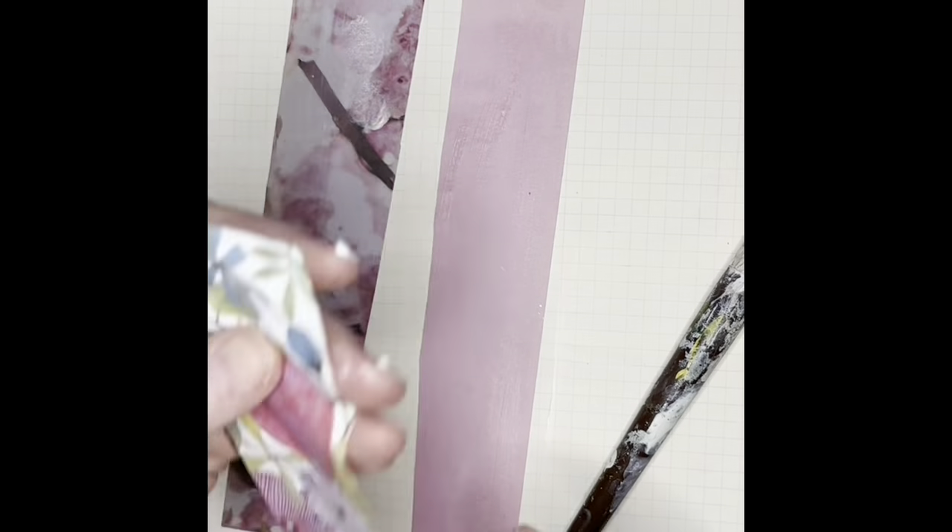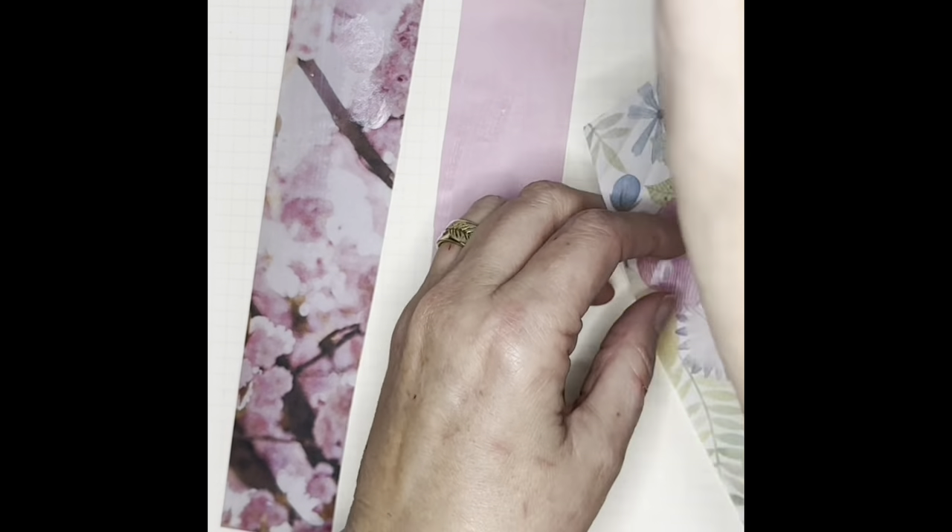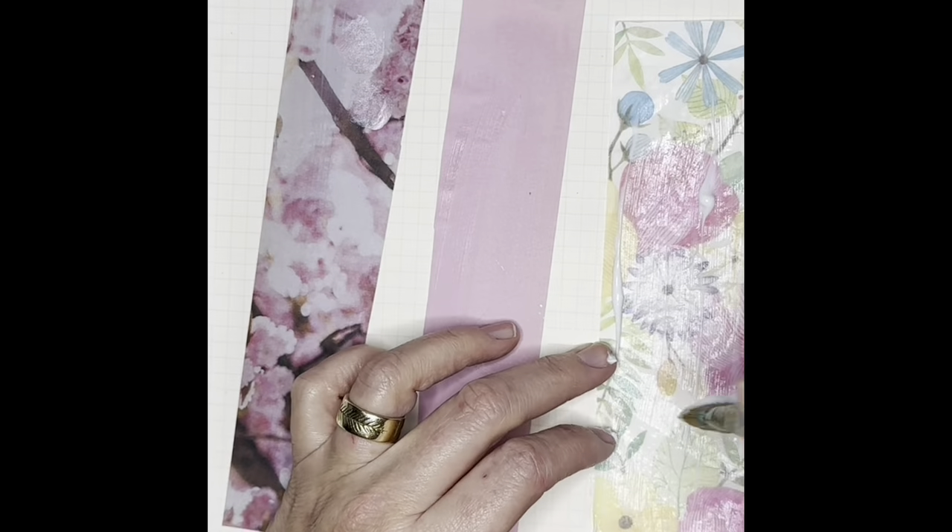After using gel medium on your brush, if you're not ready to clean it make sure you get it in water, because if you don't do that you've made a cement brush. It will make you very sad.